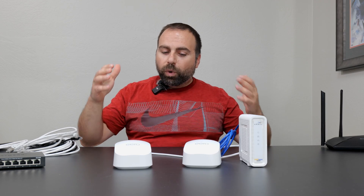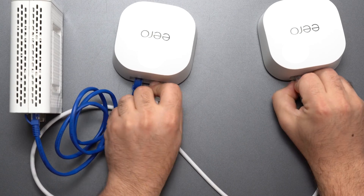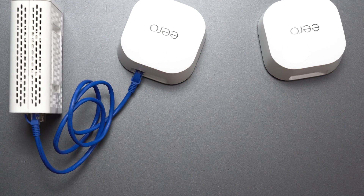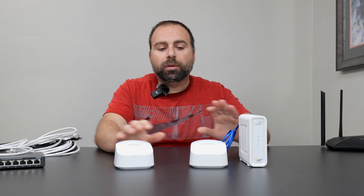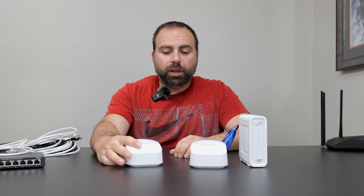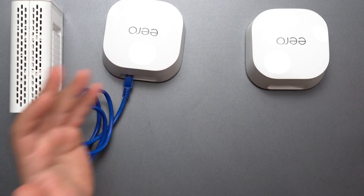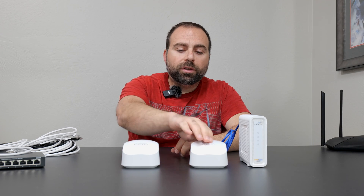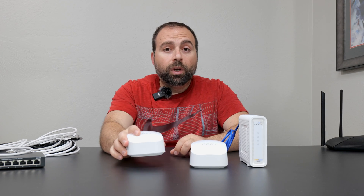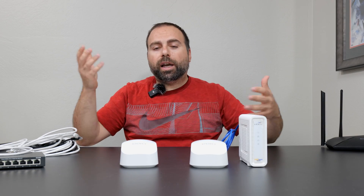Wired backhaul is not always convenient to do. So what's the other option? It's called wireless backhaul — you don't need a cable between the units. The main router is hooked up to your modem via Ethernet and acts as the router. The secondary one — you just plug it into power, the USB-C power that comes with it, add it in the Eero app, and it will automatically find the main unit. These two will wirelessly talk to each other, boosting your Wi-Fi coverage, kind of acting as an extender.